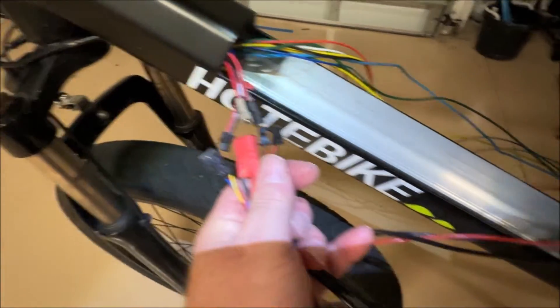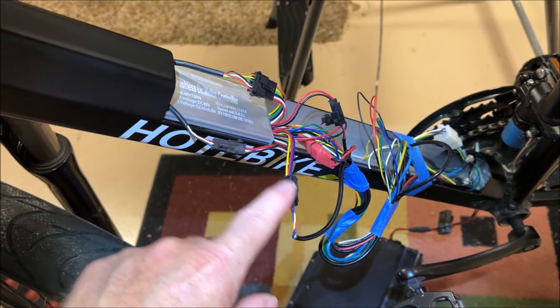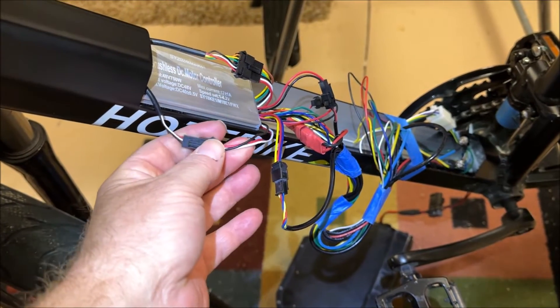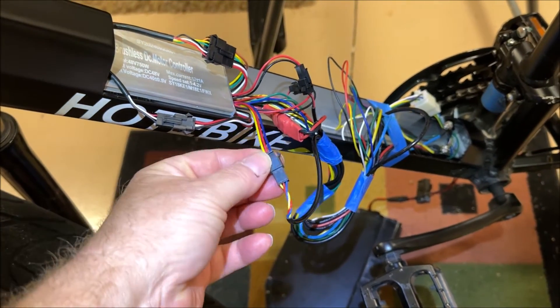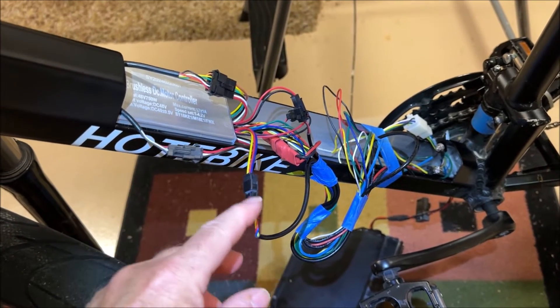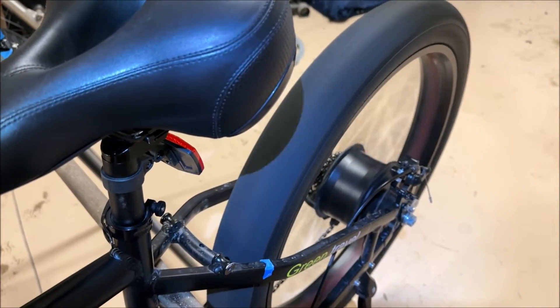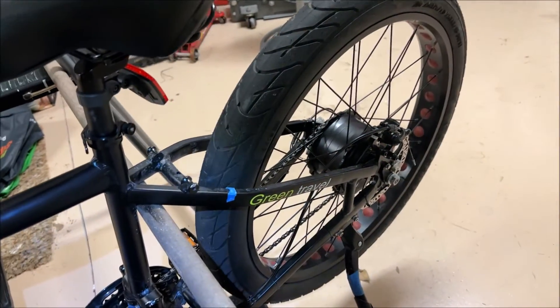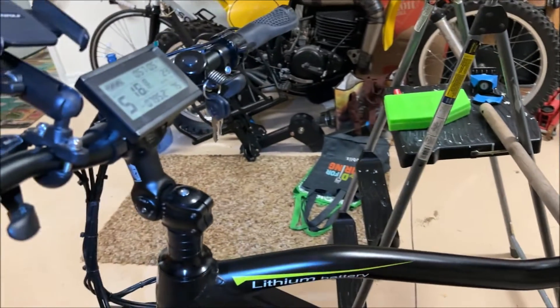It is very important to watch these two connections right here because they will interchange. In my case I did have them wrong — I reached out to hot e-bike because at first everything didn't work, and they spotted it. You have to make sure the wires are matching before you put these two together because the connections are the same, so if you cross them it won't work. Right now we have everything correct — everything's on and working. I'll hit the throttle and we have power, the brake lights work, and we also have cadence. Everything's working perfectly.